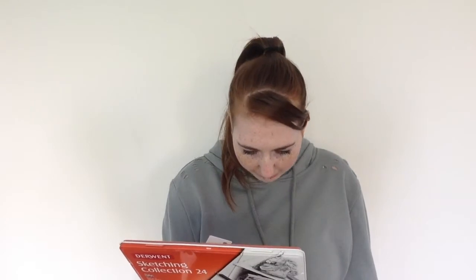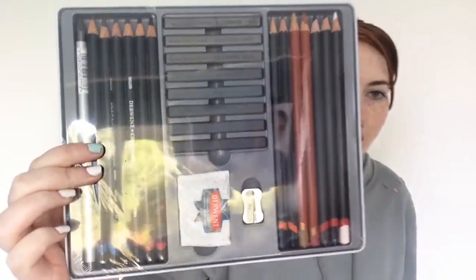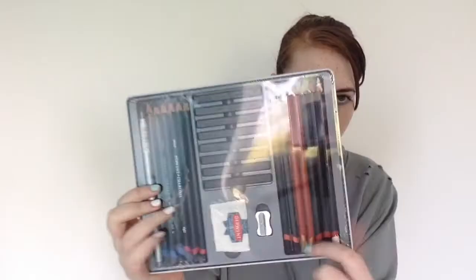I've just got these sketch pencils. On the back, it comes with a rubber, a sharpener, some charcoal, some regular pencils, and some HB sketching pencils. If I open it up for you — that's basically what it comes with: a sharpener, a kneaded rubber, regular sketch pencils, and some charcoal. This was really good — it was on half price and it was £10 for a sketching set of 24.